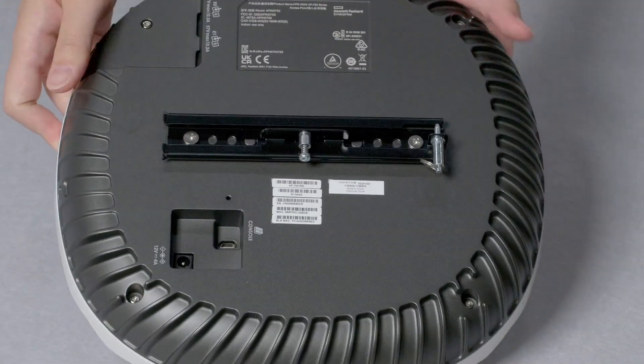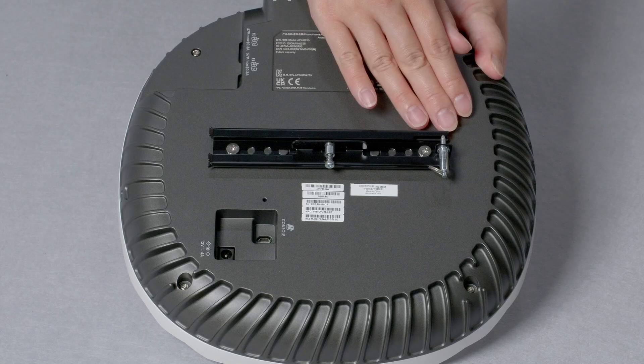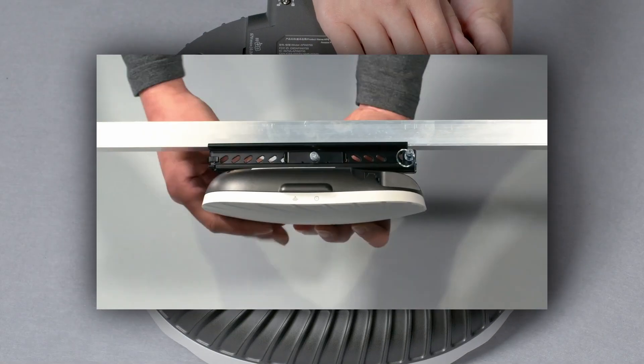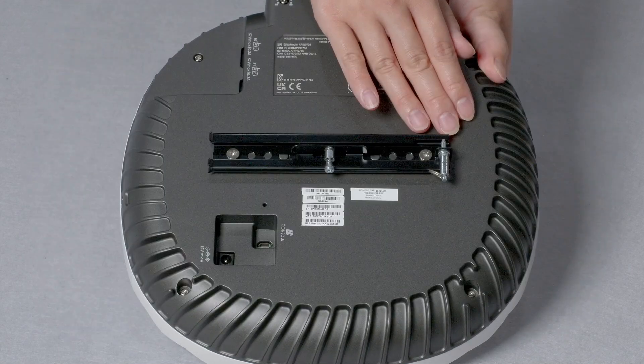On the back, you can see the bottom part of the mounting bracket, which is pre-installed. This bracket is the same one used on Aruba 500 and 600 series indoor APs. The top part of the mounting bracket is a separately-orderable SKU. Check out our AP500 series indoor mounting brackets video for more information.